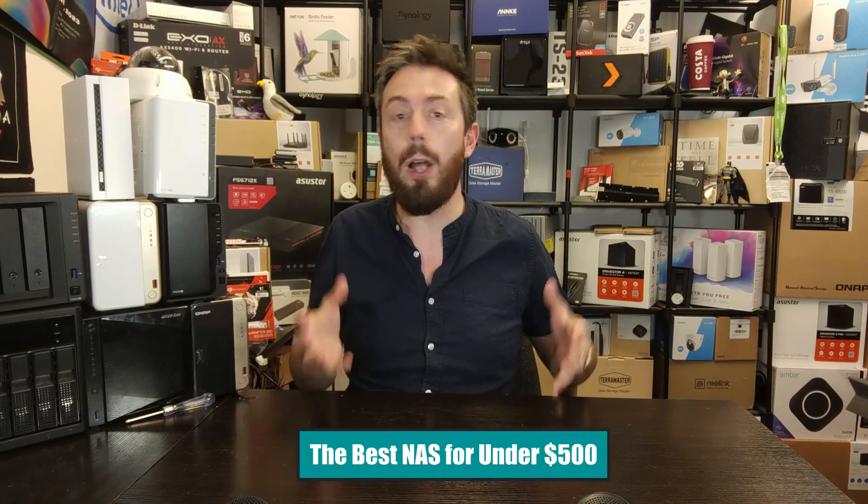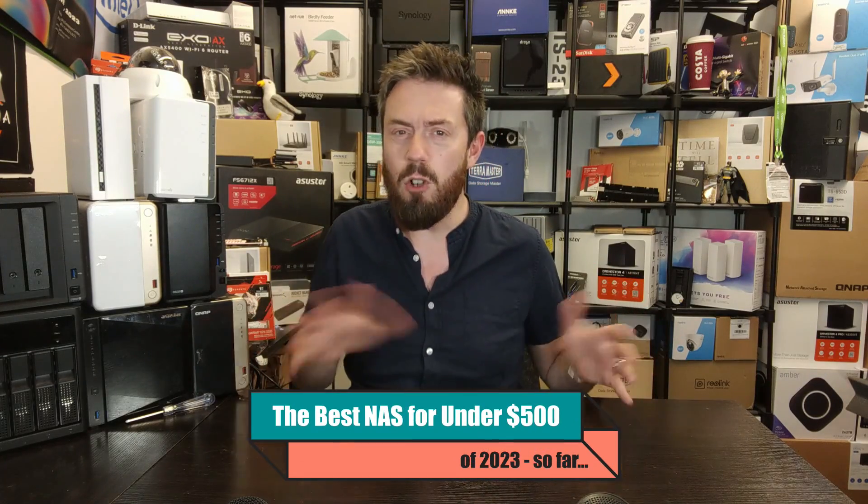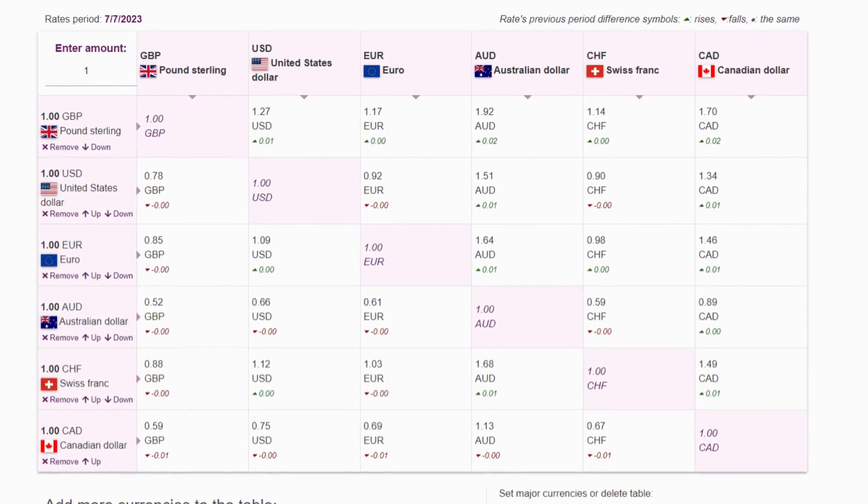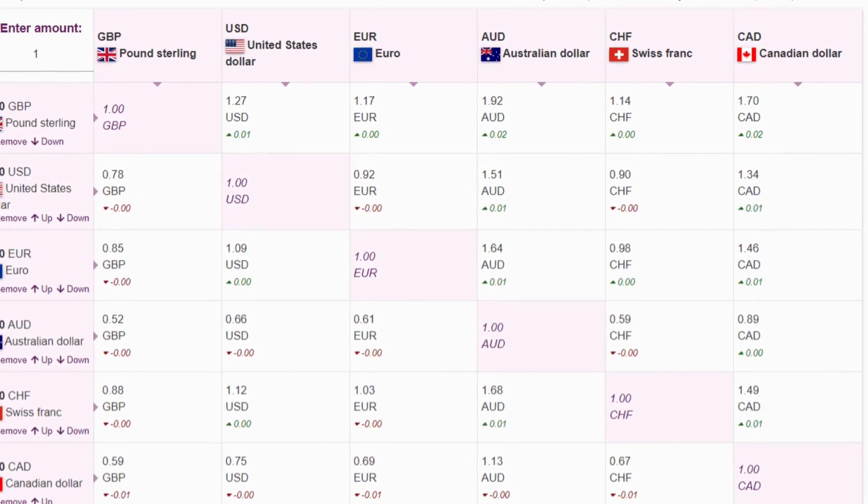Hello and welcome back. Today I want to talk about the best NAS devices you can buy in the first half of 2023 for about 500 — whether that's 500 pounds, 500 dollars, or 500 euros. Although currencies do change around the world, right now there's quite a lot of parity between all of them, so let's talk about those best solutions you can get.